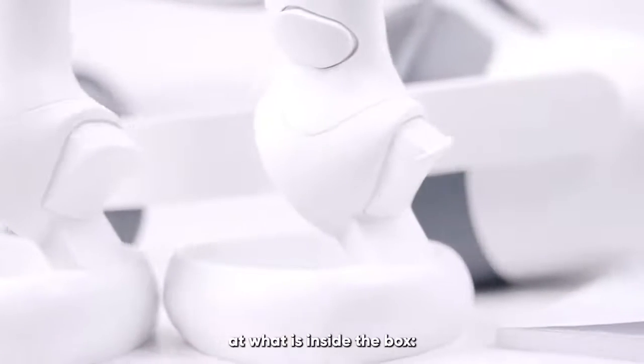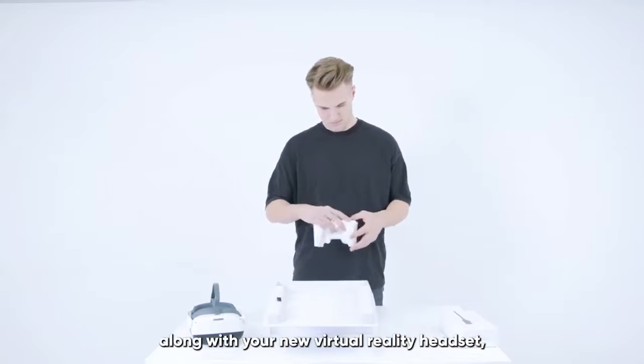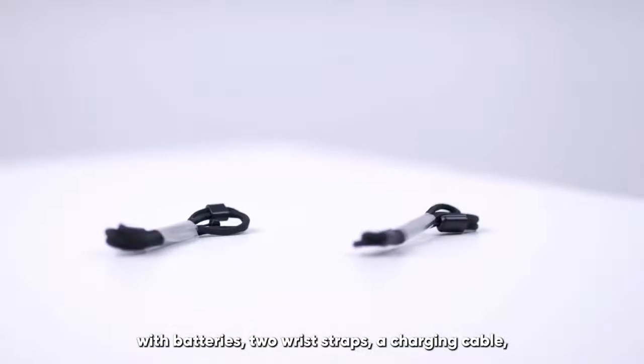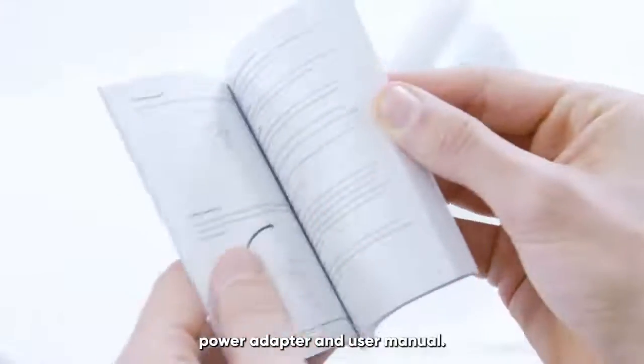Let's first take a look at what is inside the box. Along with your new virtual reality headset, you will also find two 6DOF controllers with batteries, two wrist straps, a charging cable, power adapter, and user manual.